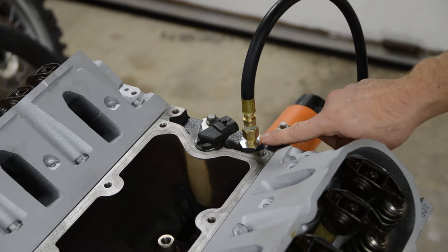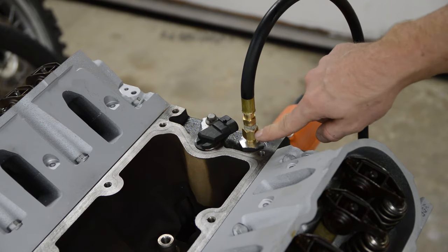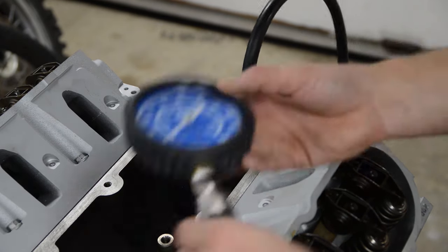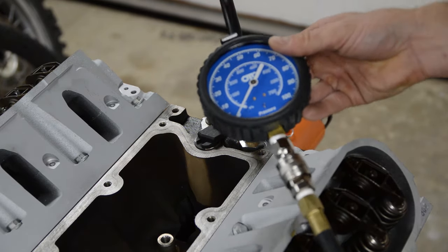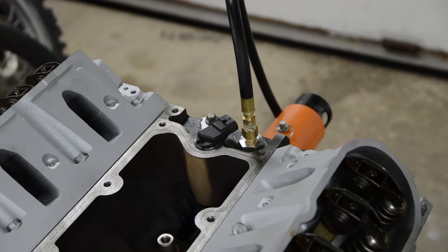Back here I bought a second fitting that screws into the sending unit port and I have my oil pressure gauge, so we'll be able to monitor the oil pressure — just an extra thing to do, why not?